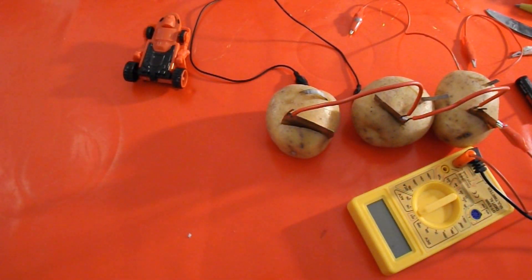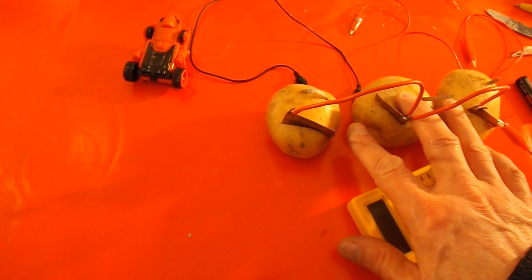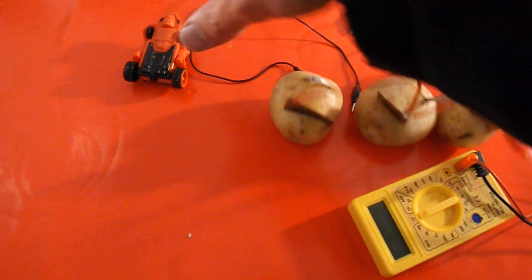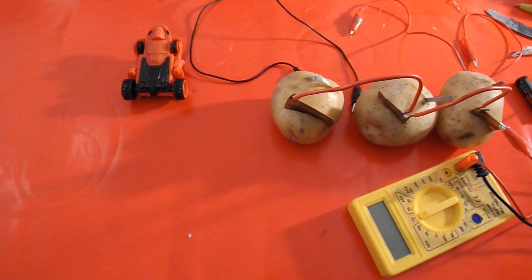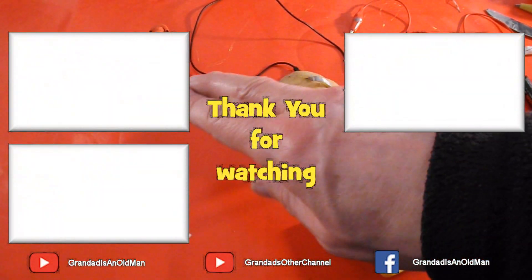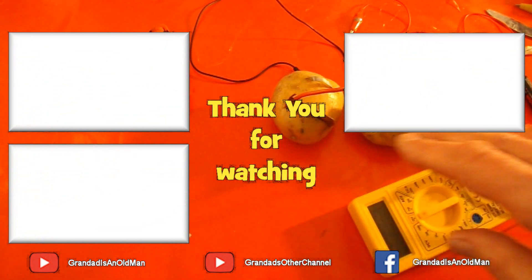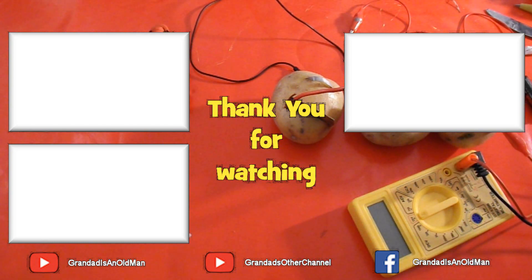Quick summary: we're getting about two and a half milliamps out of three potatoes in parallel. That little car needs about 16 milliamps to run. So three potatoes give us about two milliamps, we need 16 — so we need eight times as many. Eight times three is 24, so we need about 24 potatoes in parallel to give us the current we need. Maybe that's the next episode.